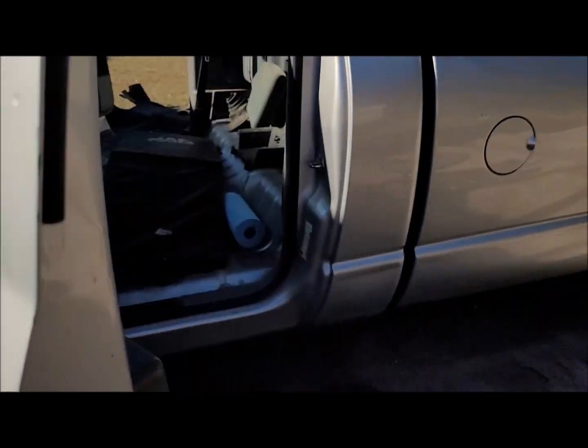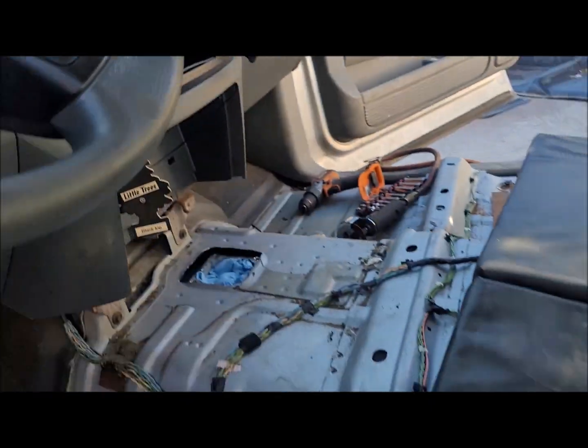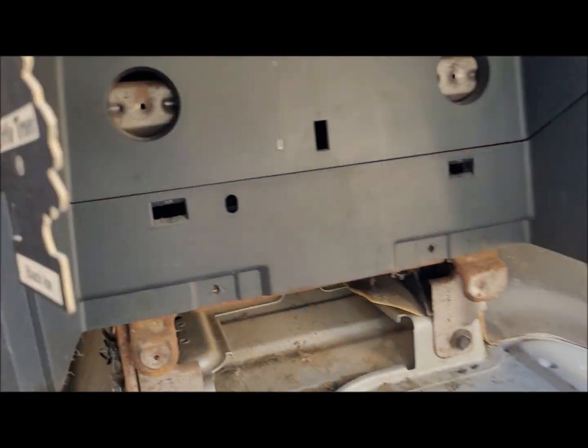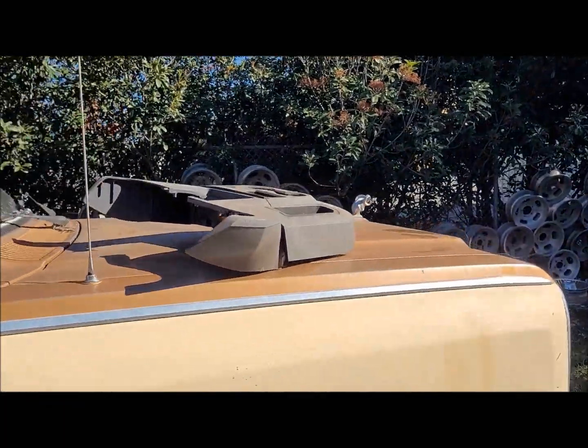Alright, halfway house — we got the transmission in there. Need to cut the hole a little bit bigger, hopefully a little bit cleaner. Got the shifter, got this back panel that goes right there, and the console cup holder.